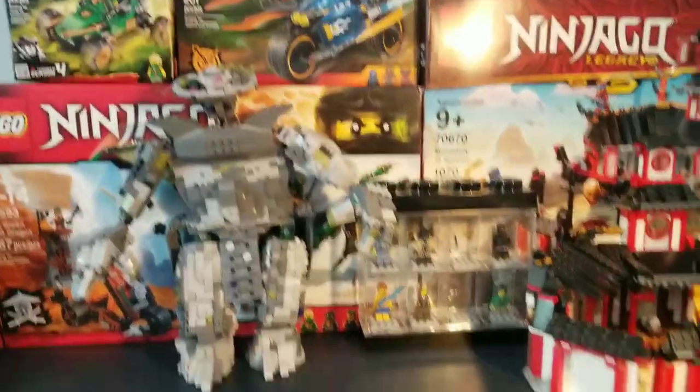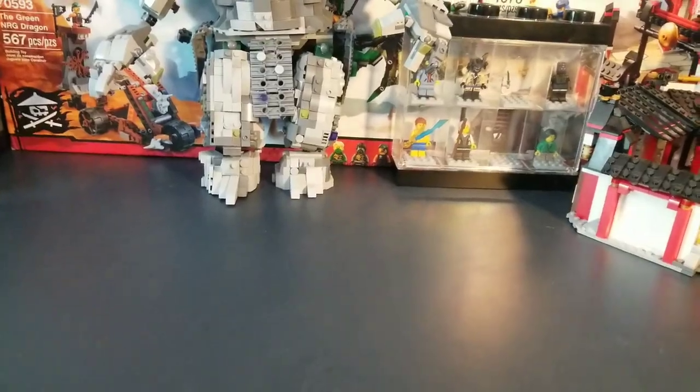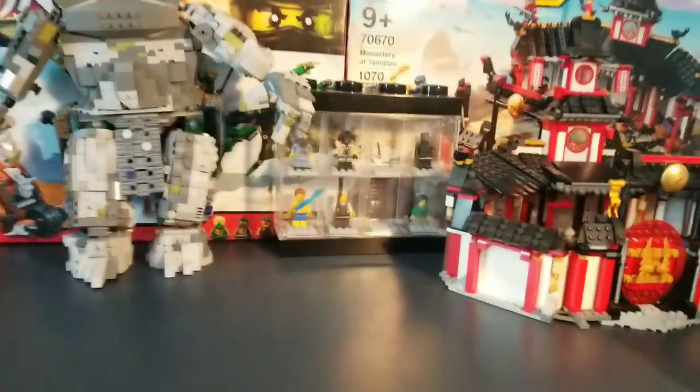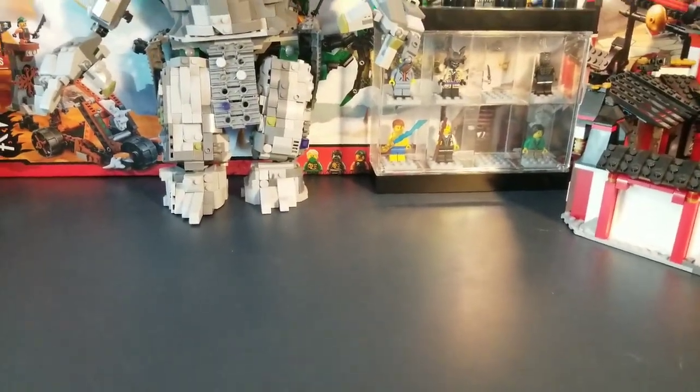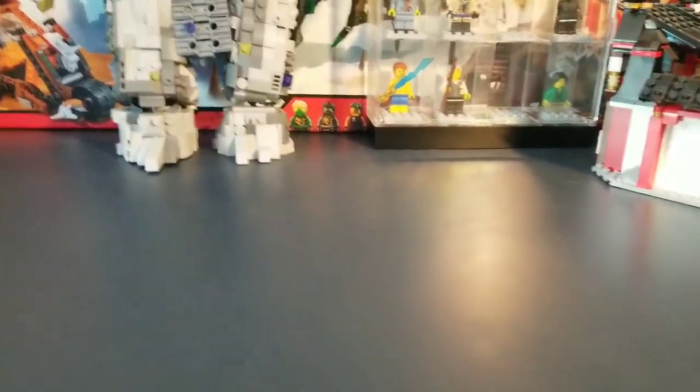Hello, welcome to Bricks for Life. I know it's been a bit since I've made a video, and this is where I'll be recording stuff for a bit. Anyways, I have a Lego haul — I went shopping and bought some stuff, which you'll see in the next video, and just some stuff I saw.